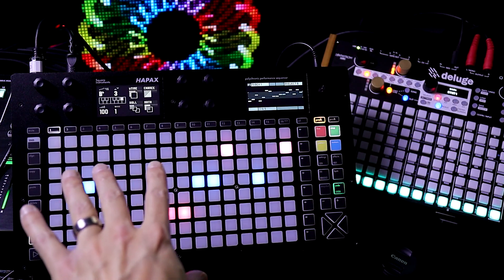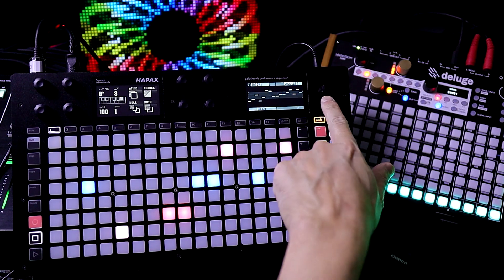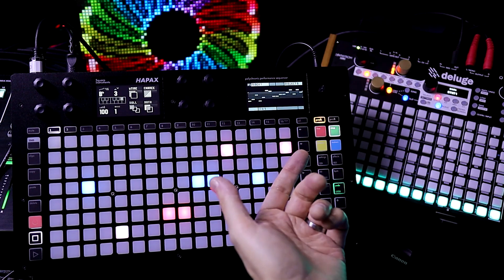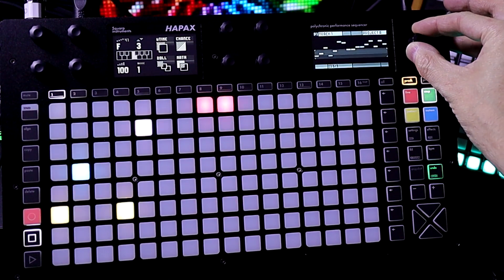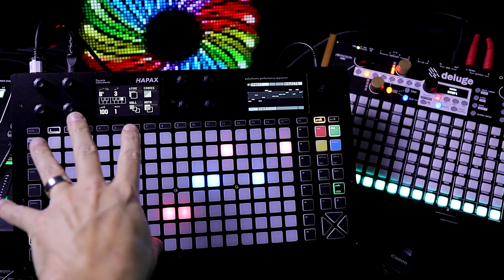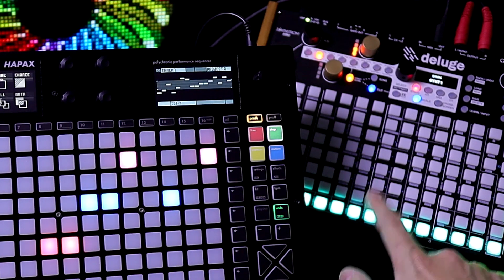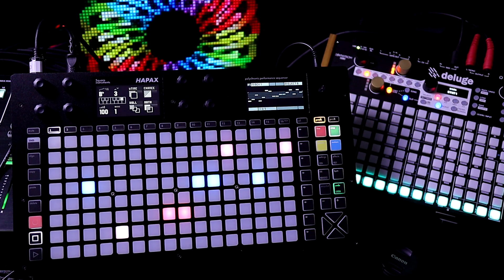I loaded in the new firmware by placing it into the root directory of the SD card, then held down the encoder button and turned on the power. I entered in some notes — you can see them on the screen. The Hapax is plugged into my bass station, and I also have a synth sound running on the Deluge to see how well it syncs. Let's break the Squarp Hapax.